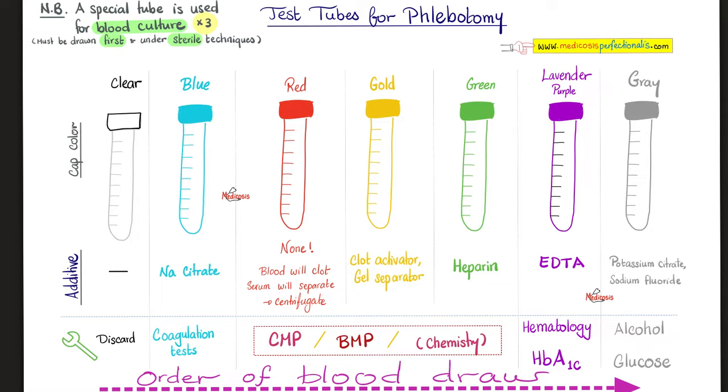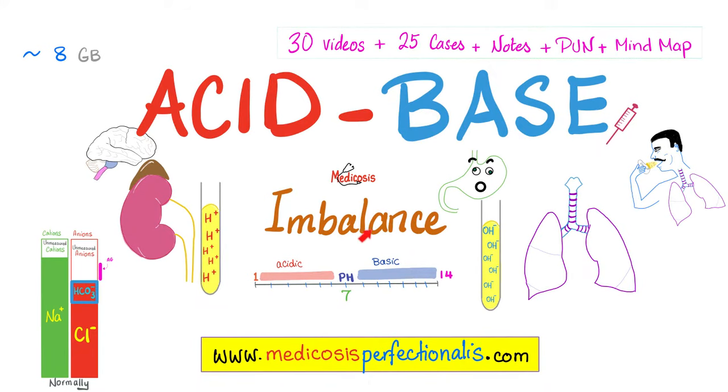When the doctor orders many tests, we need to draw blood in the correct order: first tube, then the next, and so on. However, there is a very important point to remember — there is a special tube used for blood culture. If there is an infection such as sepsis, you must draw blood for blood culture before any other test, using sterile technique. Otherwise the blood will be contaminated, and since we're searching for a specific bacteria, a contaminated sample makes the test useless.